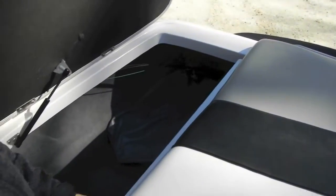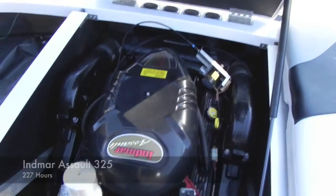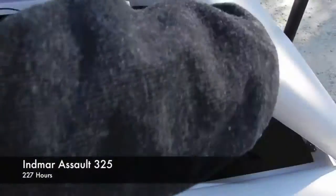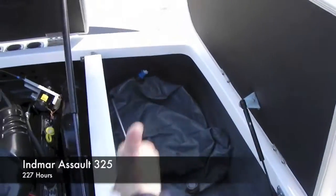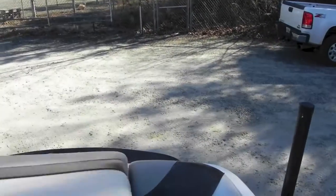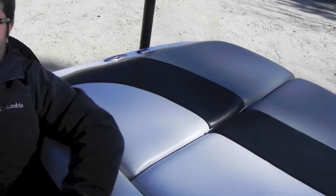Back here we'll show you — you've got a ballast bag on this side, your Indmar engine, Perfect Pass controller. Right here you've got your other ballast bag. As I said, there's one on the floor in the storage locker. This is a one-owner, local North Carolina boat.